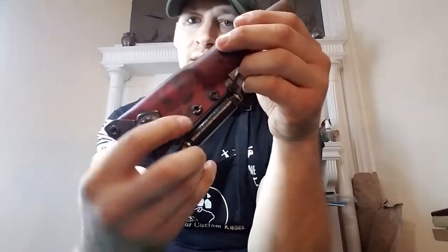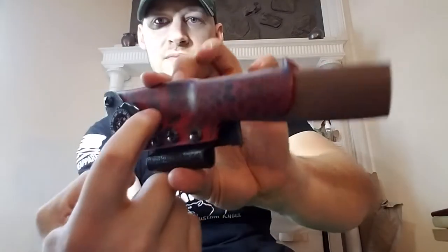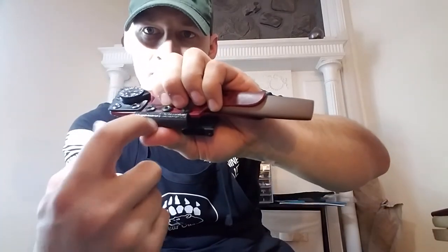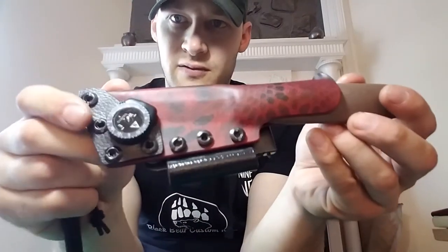She also wanted an Exotac Nano Striker XL. Based on the colors we've got going on here, we've got Kryptek Extreme Blood Red, and this is Black Raptor — if you can't see, it looks like black leather but it's really Kydex. So we've got a black Exotac Nano Striker XL on there. Sorry for the lighting, it's a little bit wonky — there, a little bit better of a look at it.